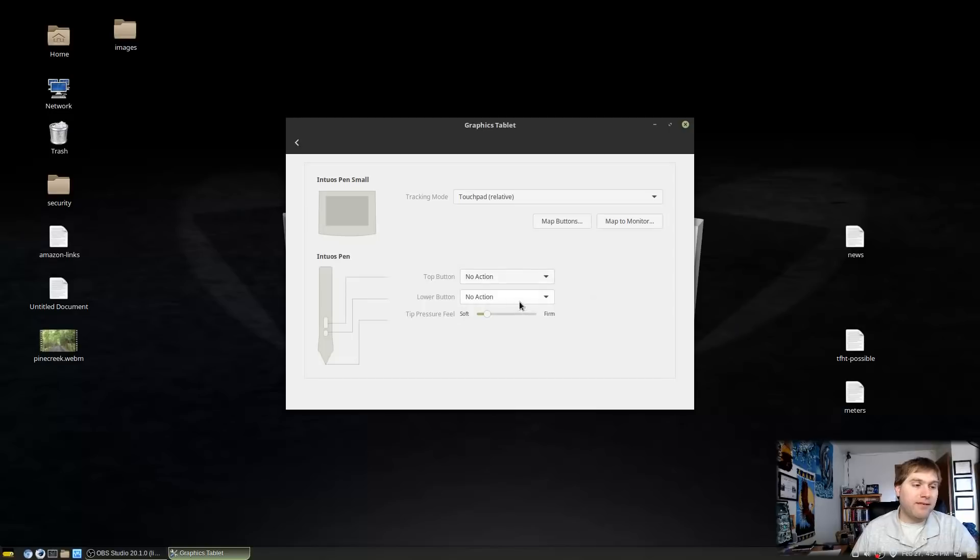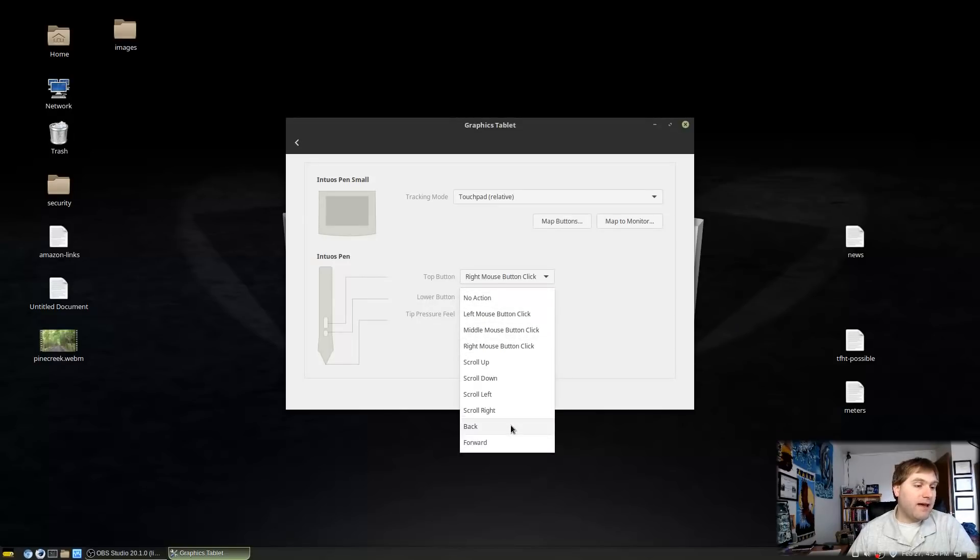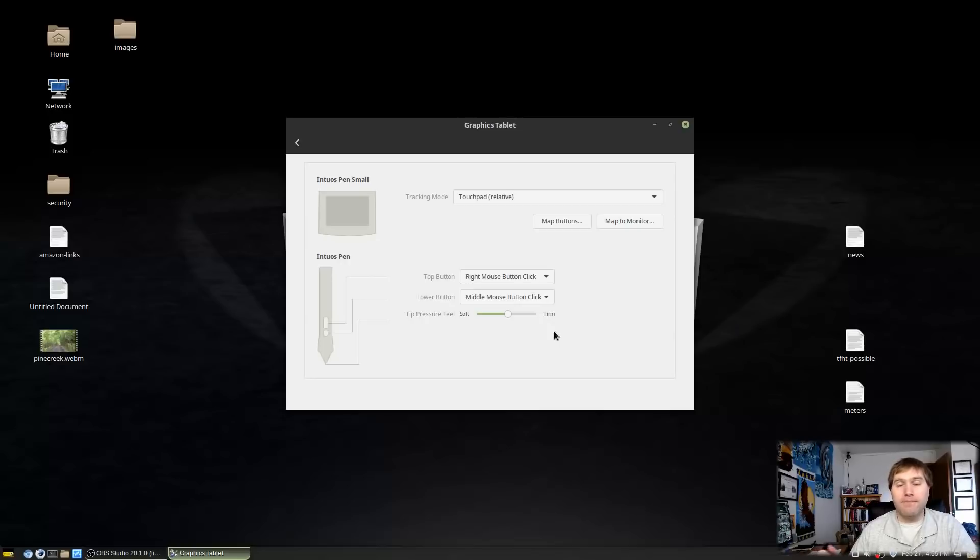We also have top and bottom pen buttons and a pressure-sensitive tip. One of the great things about these tablets is pressure sensitivity — the harder you press, the harder the line, which is very useful in an application like Krita. The top pen button is great for a right-click, which in Krita pulls up the color wheel. The bottom button can be set to middle mouse button, which lets you drag the canvas around.